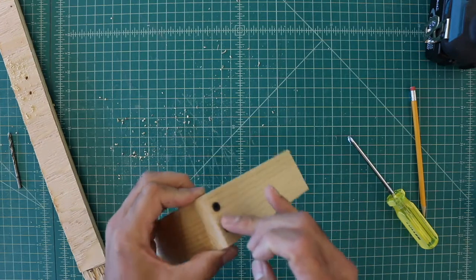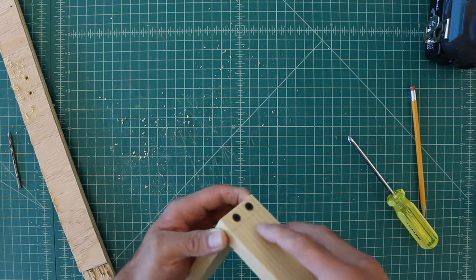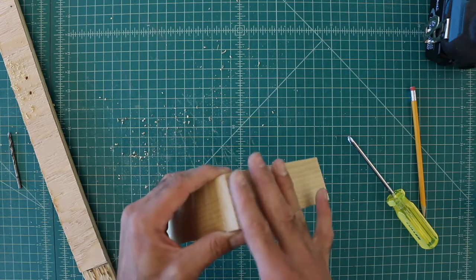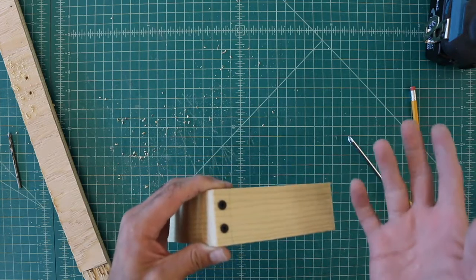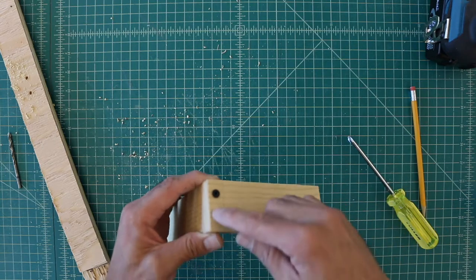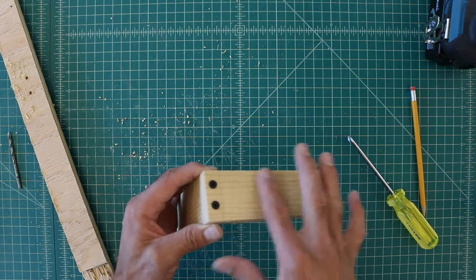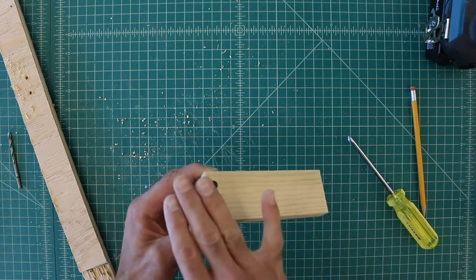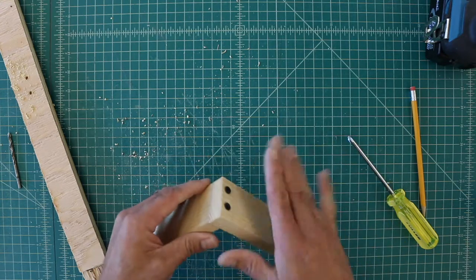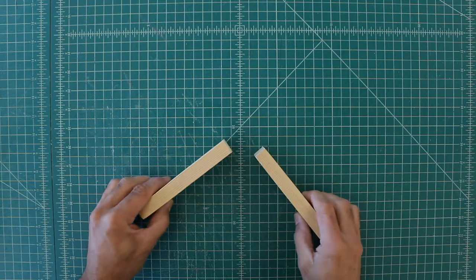That's a butt joint reinforced with screws. The screw head is conical, which helps create pressure, but it sits slightly above the surface. There are special tools that let you make a countersink hole so the screw head sits flush, or even below the surface, so you can cover it with wood filler. There are many options, but for basic joinery this is it.